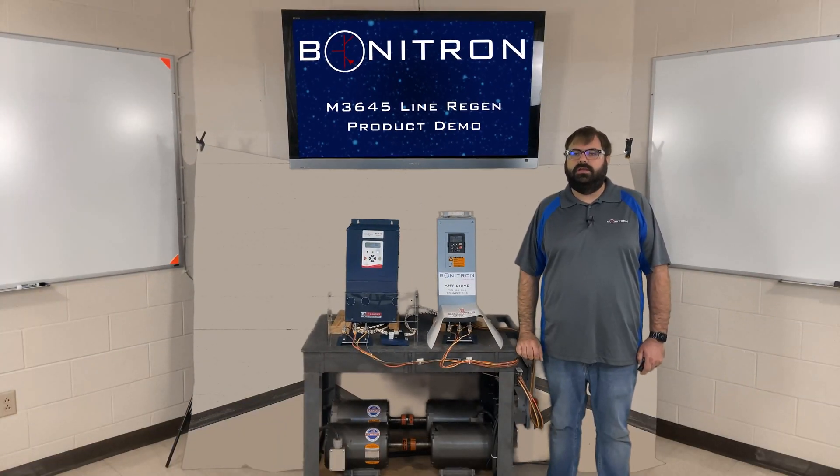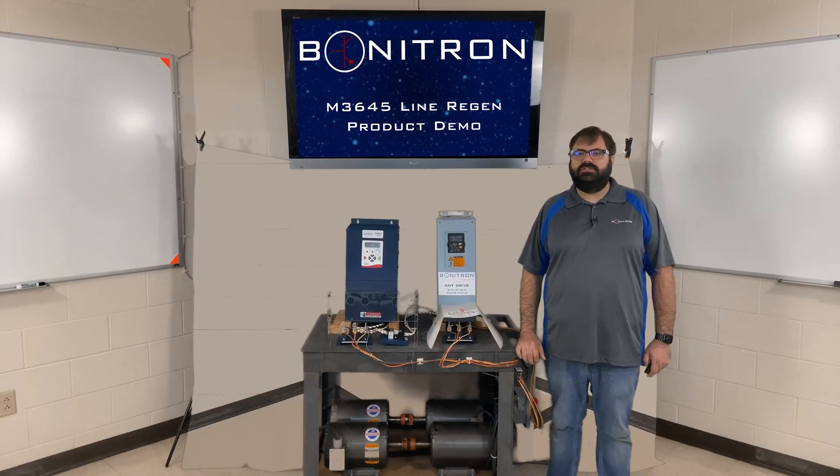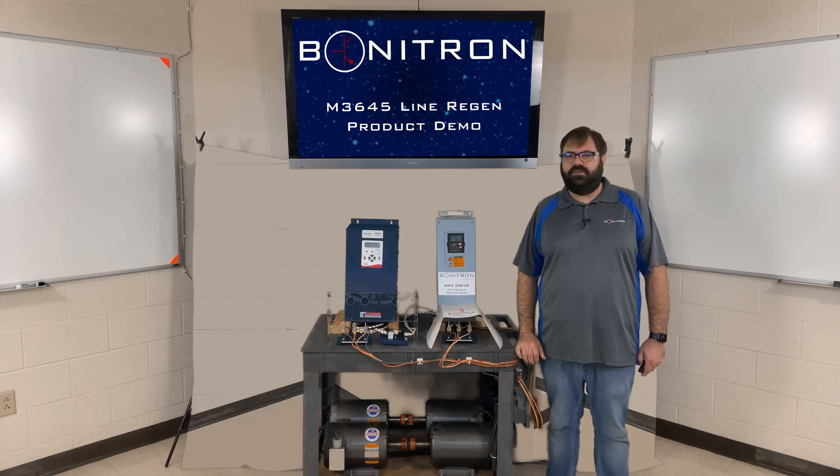Hi, welcome to Bonitron. Today we are going to talk about dissipating regenerative energy from a VFD.